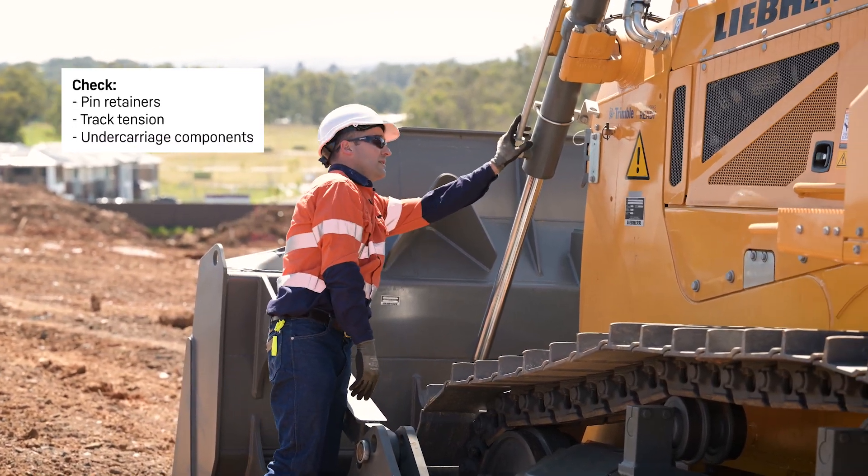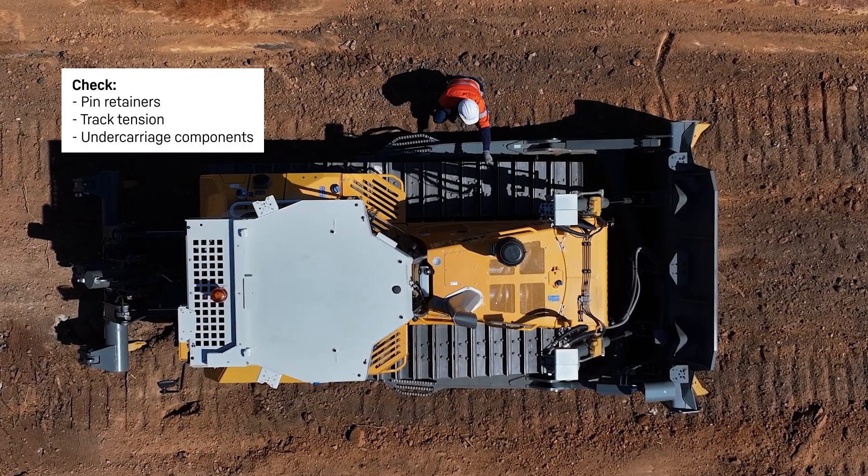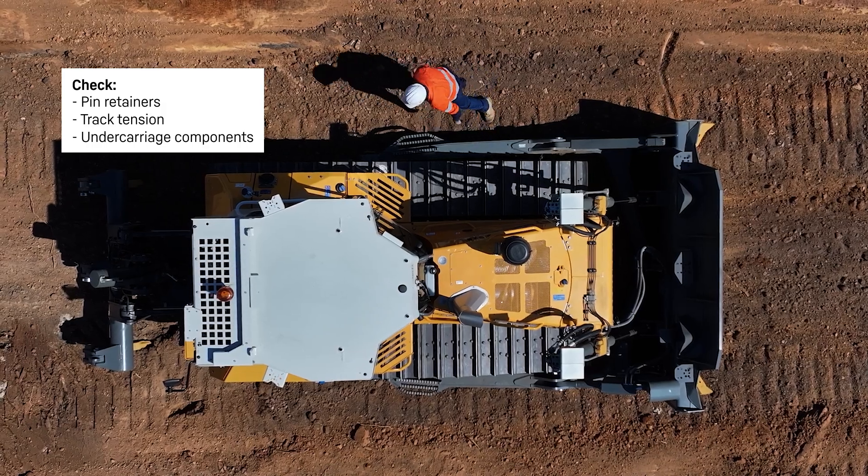Checking the track tension and undercarriage components.